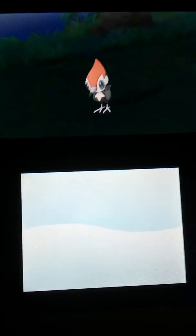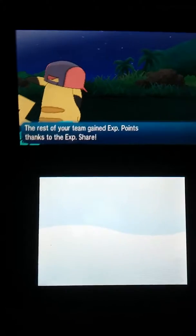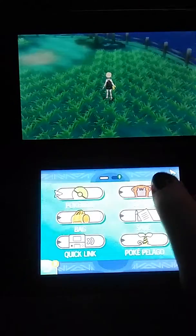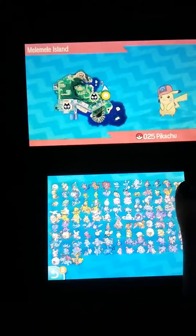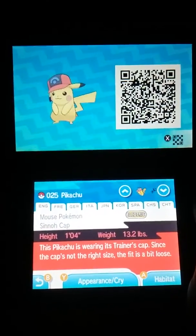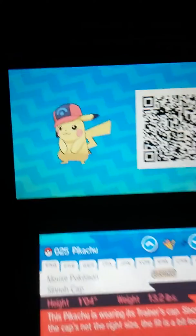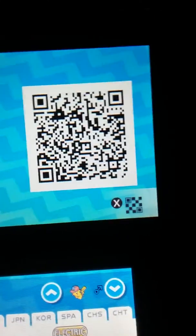So yeah, that's Sinnoh Ash with his move, and I'll even give you the code for him. There he is, and there's the code.